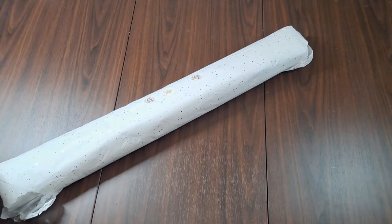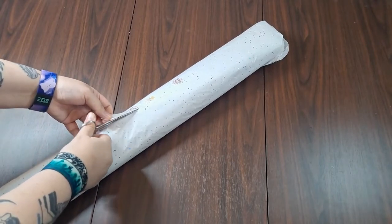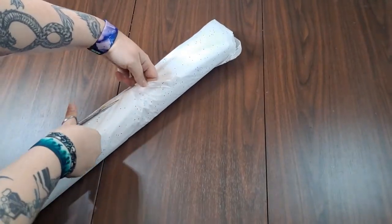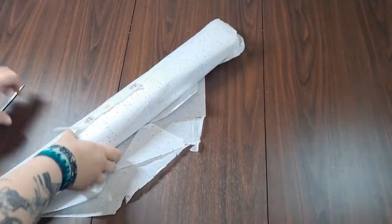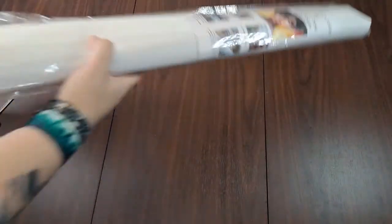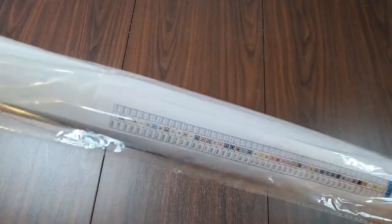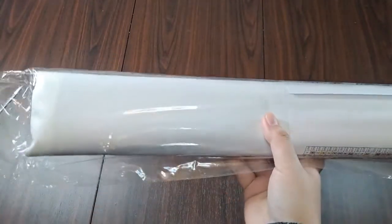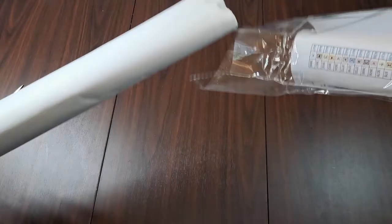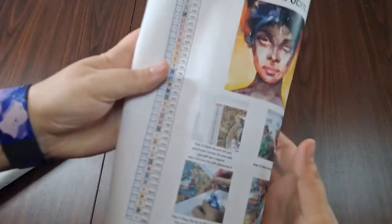There's very pretty tissue paper in here. I'll try and do this nicely and most likely fail at it. Alright — and it comes wrapped in plastic. The way everything was shipped, there is like no damage to this canvas whatsoever, which I appreciate.